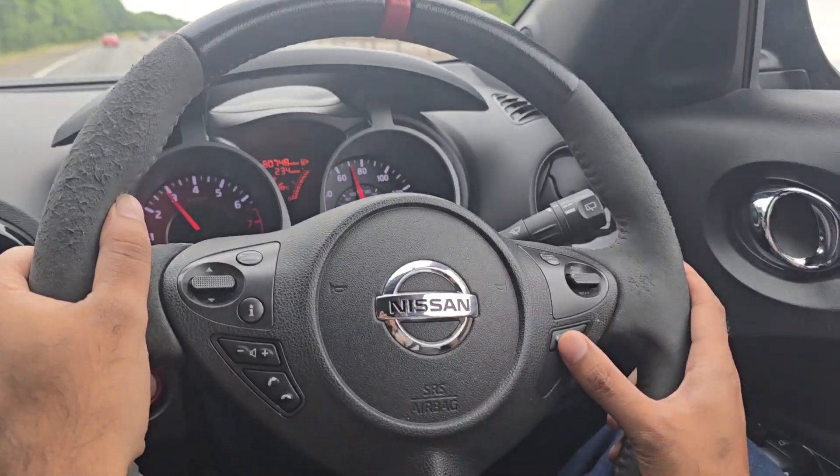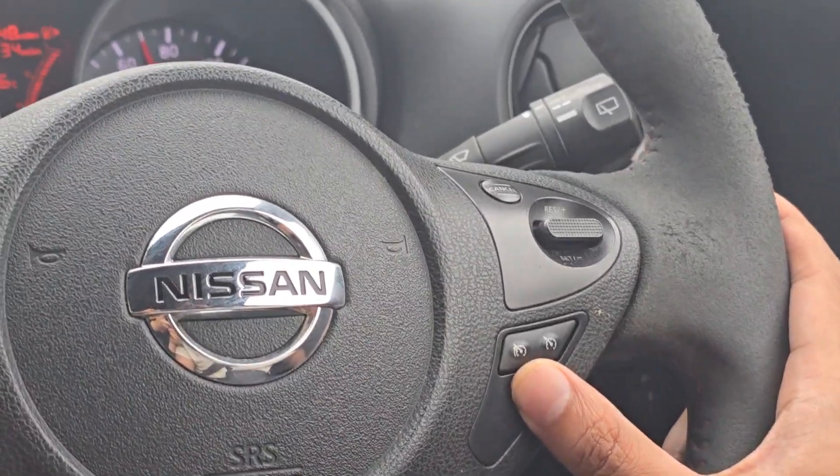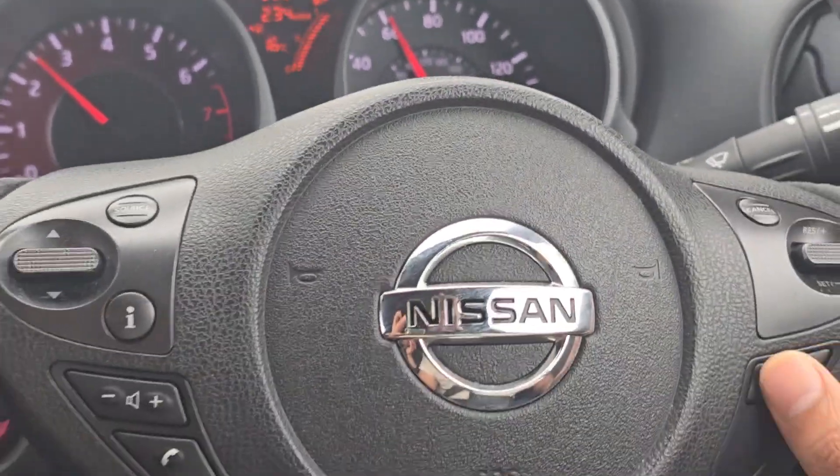We have two buttons here. The button on the left is the speed limiter. What this does is it prevents you from exceeding a certain speed. So I've pressed the speed limiter button.